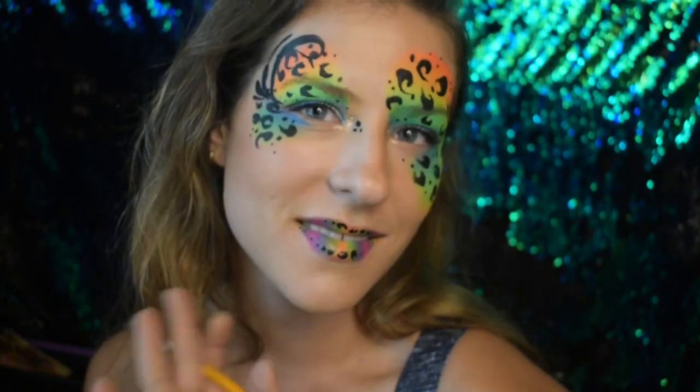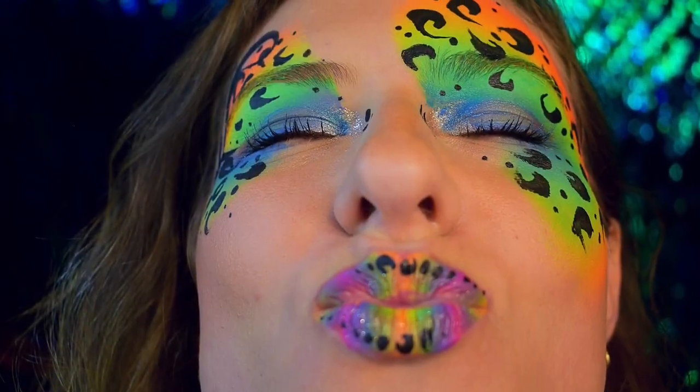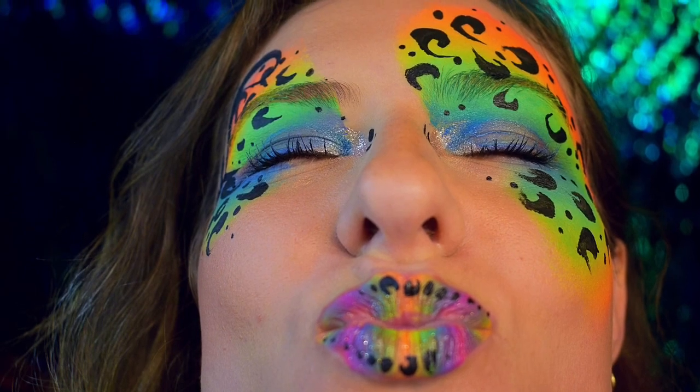And that is it, you guys. Thank you so much for tuning into my channel. Please like and subscribe to this video. Happy face painting. Many blessings to you and your artistic ventures, and I will be posting more tutorials coming up soon. So stay tuned to my channel — I Paint You by Brie.